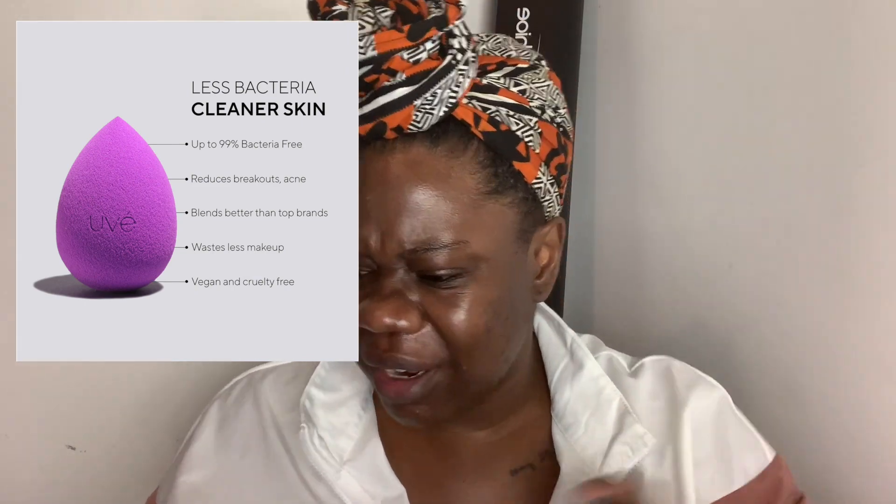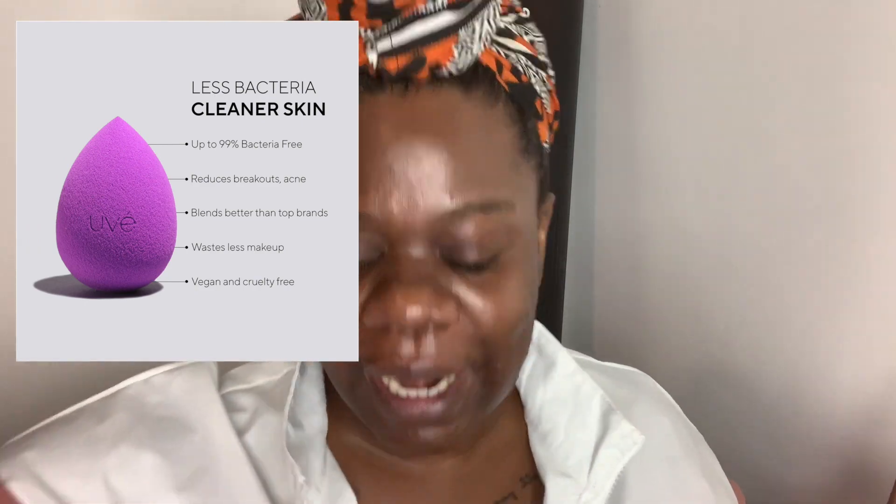Hey y'all, I am back. I am doing a review today of this new sponge that I found. I kind of like testing different kinds of sponges and just new equipment.